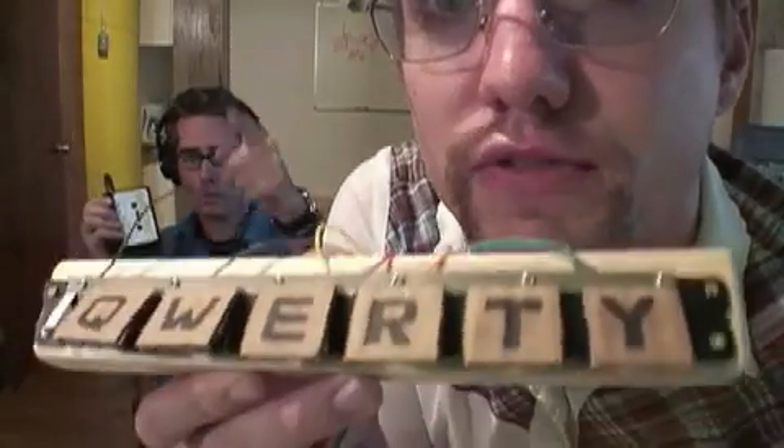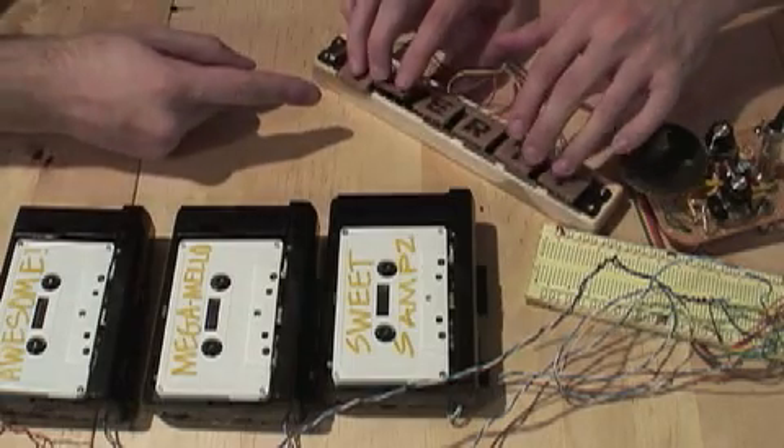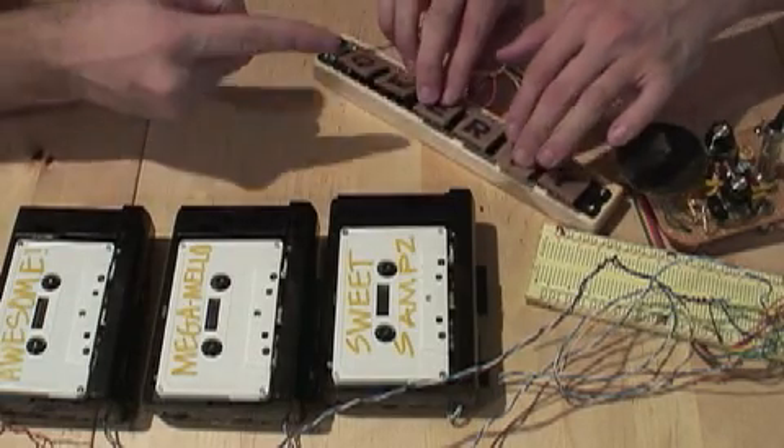Now it's time to add the keyboard. I've got here a QWERTY keyboard that my friend Tim and I made. It's basically six different switches, and we can use that to trigger all the different Walkmans. Here's the QWERTY keyboard triggering these samples to go to that speaker.